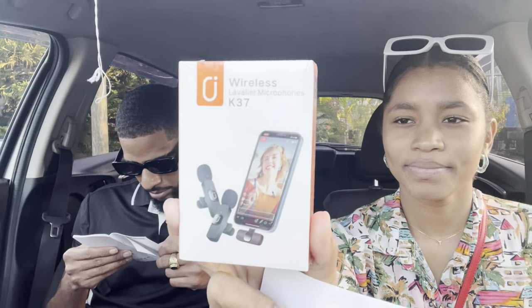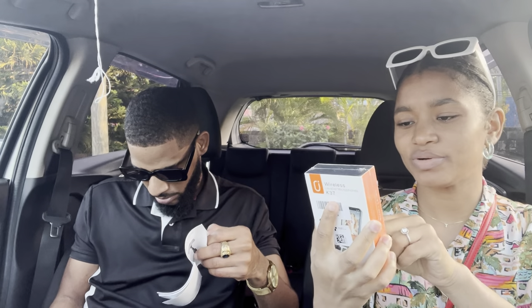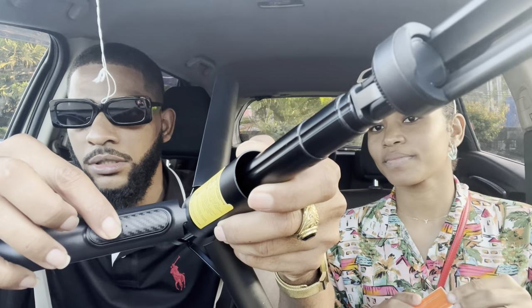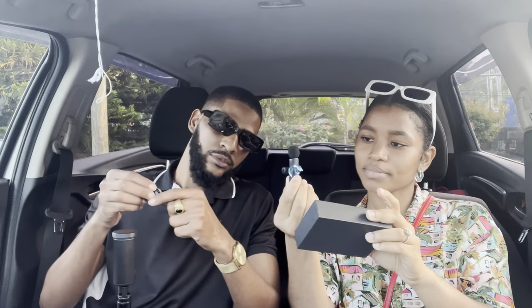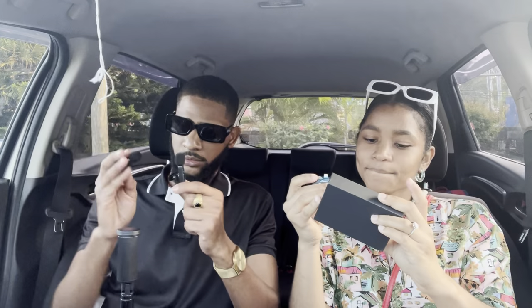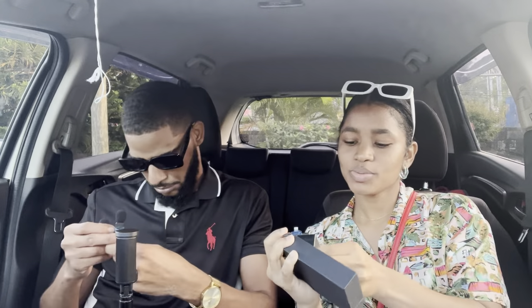Okay, so these are wireless lavalier microphones — K-37. The button is here. They said long-press it for 30 seconds. I already did that and turned it on. Now it's on and it connects through Bluetooth to your phone. That's pretty cool — that is fire. Mic number one, mic number two. This also has a manual right here and it comes with a charger.